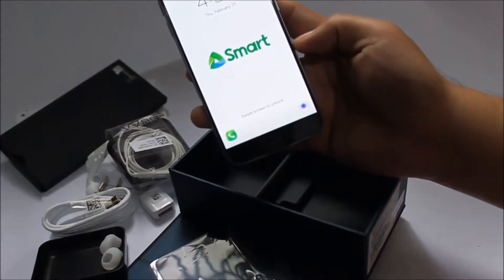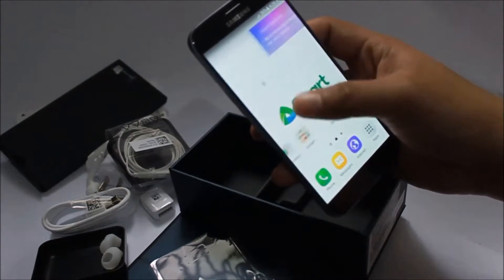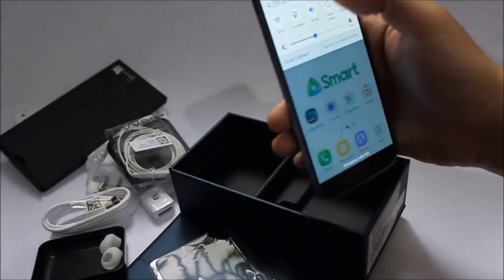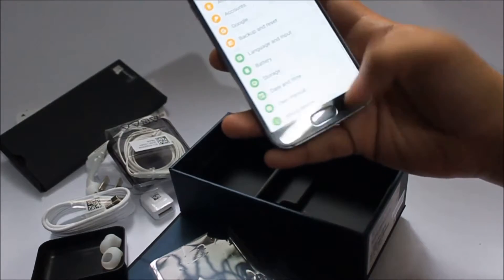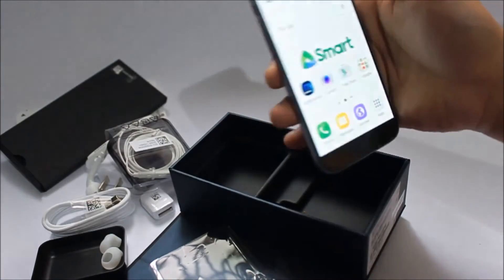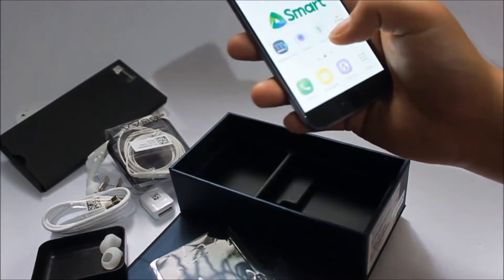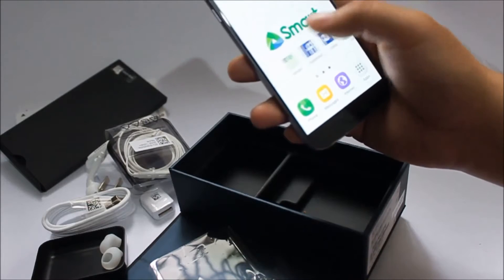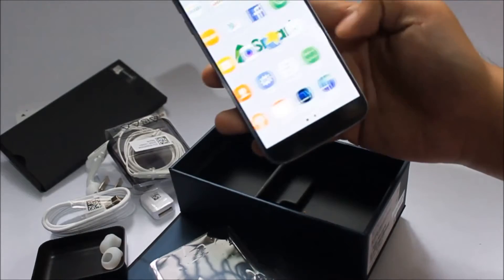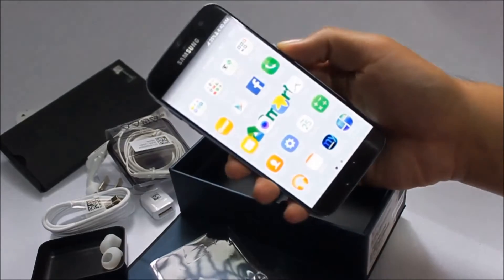There's the Smart HUB over there. I'm surprised — I thought I'd be greeted with a welcome screen, but given it came from Smart, it's pre-loaded with Smart apps, or bloatware if you will.